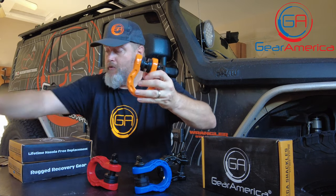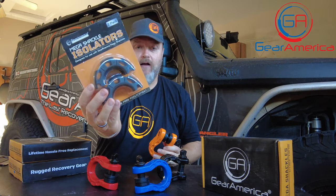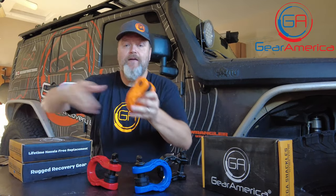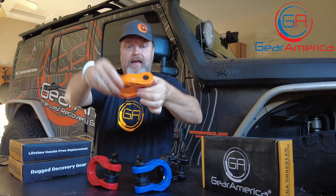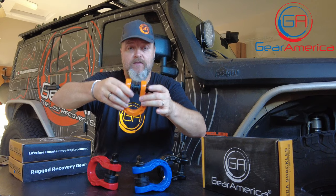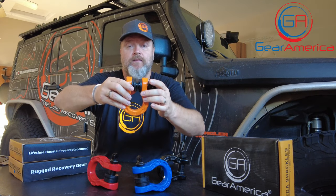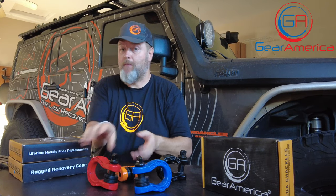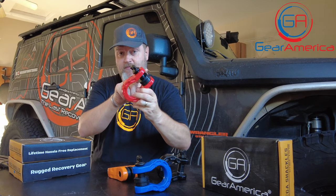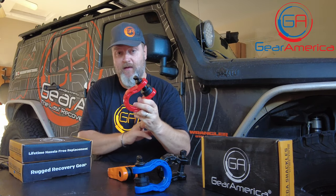You can also get our Mega Shackle isolators, sold separately. They come in pairs and keep the Mega Shackle from clanging on the bumper when you hit a bump. We want to keep your bumper and shackles protected. Remember, all Mega Shackles come in pairs — you get two of them in every box with a dozen washers, and both are covered by the lifetime warranty.